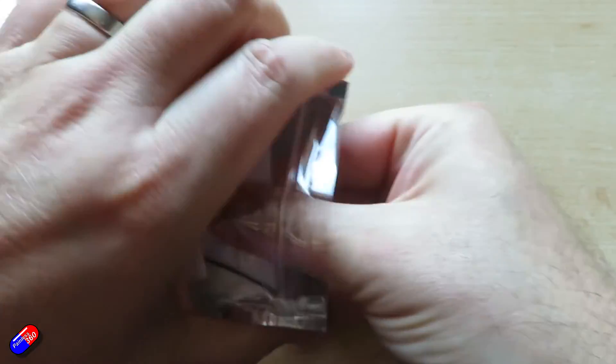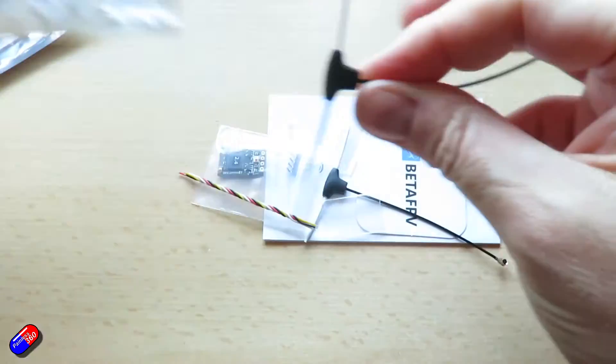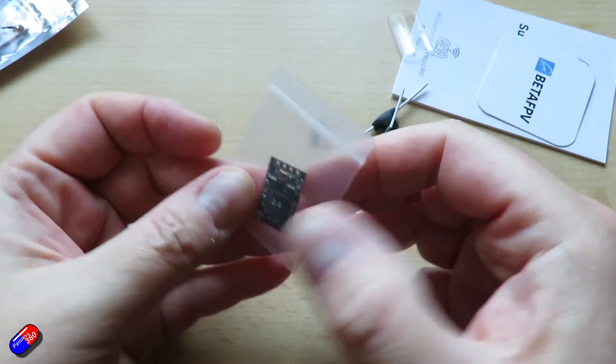In fact, these antennas — I know lots of people are not big fans of BetaFPV for ExpressLRS stuff — but actually these are probably some of the best I've seen. Talking to the developers, they feel the same way.